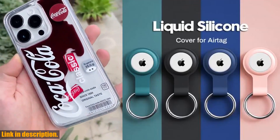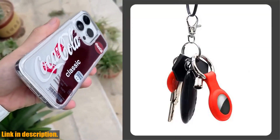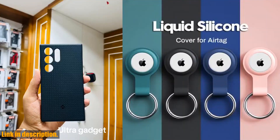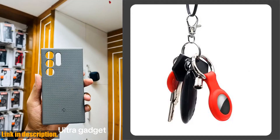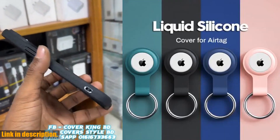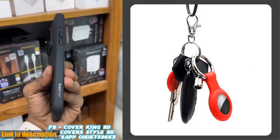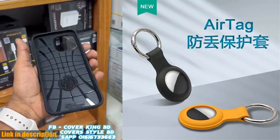Hey, everyone. Welcome back to my channel. Today, I've got an incredible product to show you, the cover for Apple AirTags Case Liquid Silicone Protective Shell Tracker Accessories Anti-Scratch Sleeve Keychain AirTag Case. This case is an absolute game-changer when it comes to keeping your Apple AirTags safe and secure. Let's talk about the build quality. This case is made of high-quality liquid silicone that not only feels great in your hands but also provides excellent protection for your AirTags.